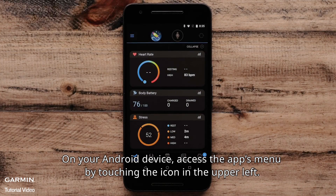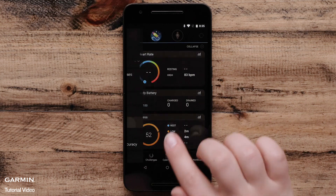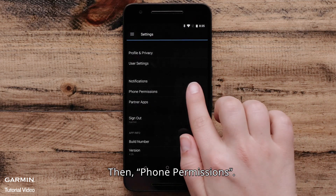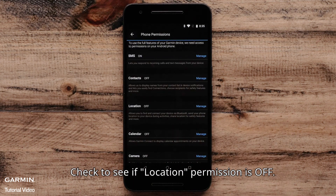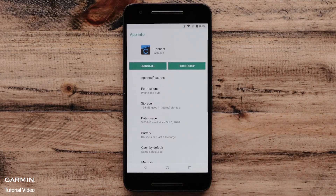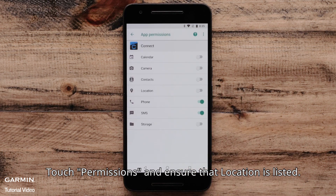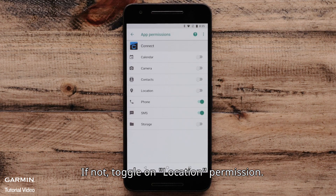On your Android device, access the app's menu by touching the icon in the upper left. Select Settings, then Phone permissions. Check to see if location permission is off. If it is, touch Manage. The Android OS settings will appear. Touch Permissions and ensure that location is listed. If not, toggle on Location permission.